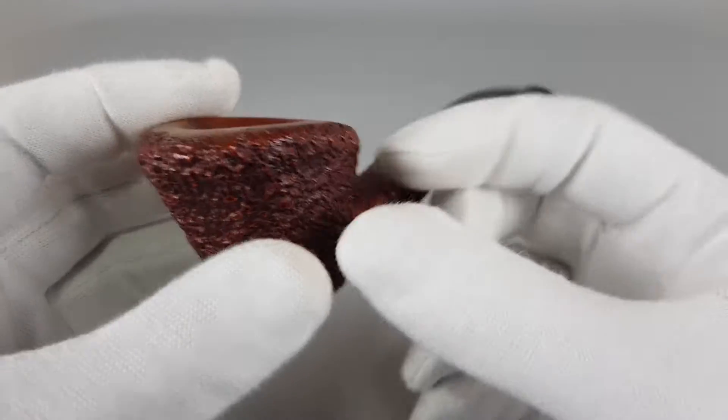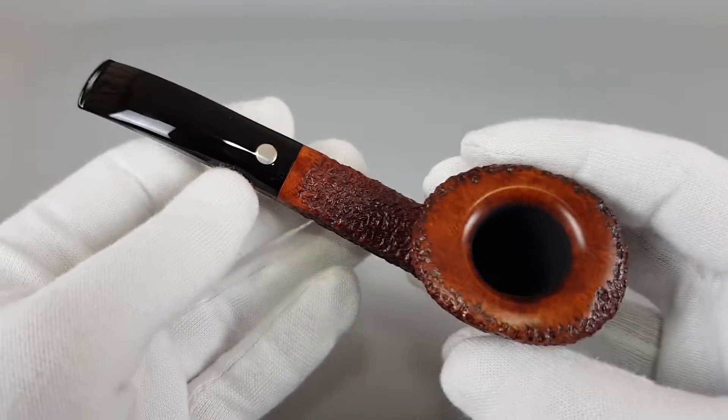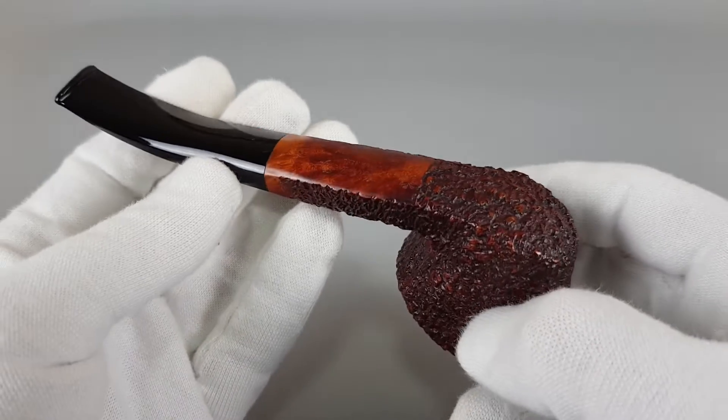It's quite pleasant to hold and just feels elegant. So it's not just that the pipe looks good — it actually feels good as well.